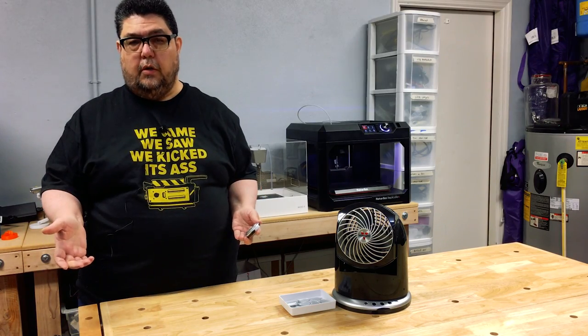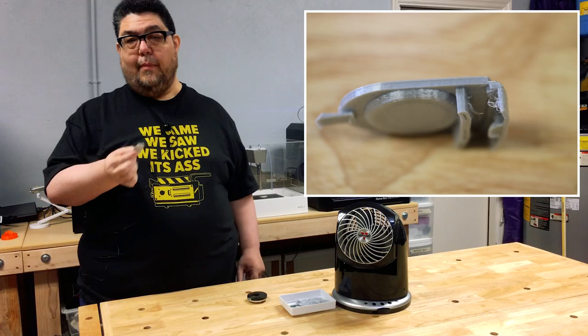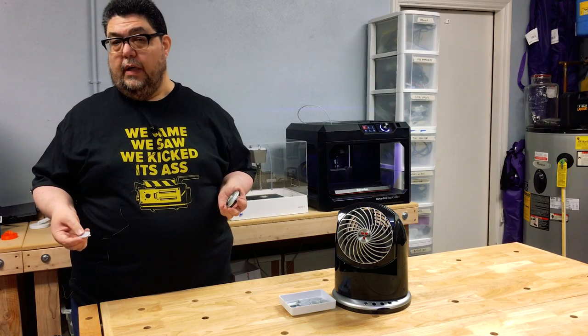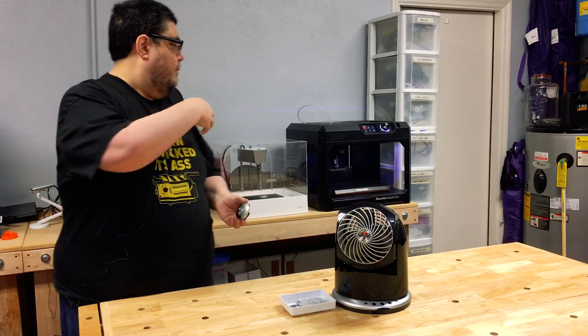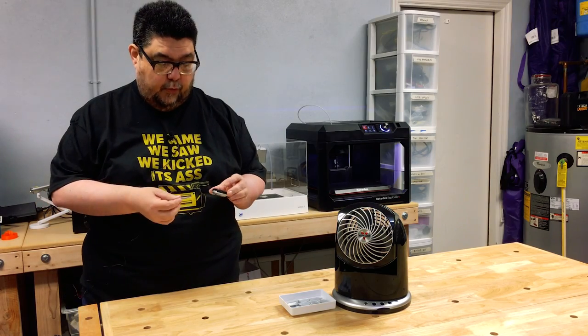I dropped the remote control and the cover — this piece — is somewhere under my desk. This is the 3D printed replacement part. I whined about it for quite some time and realized I really wanted the cover back. Well it turns out I have some 3D printers. Perhaps it might be an idea to make my own cover. So that's what I did.